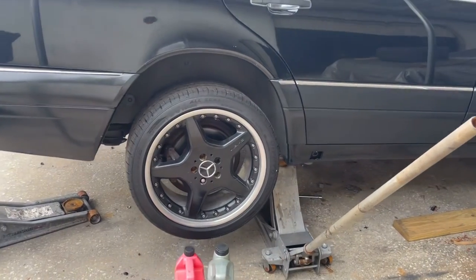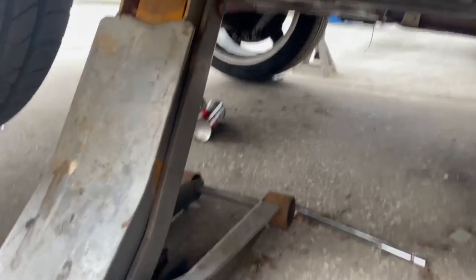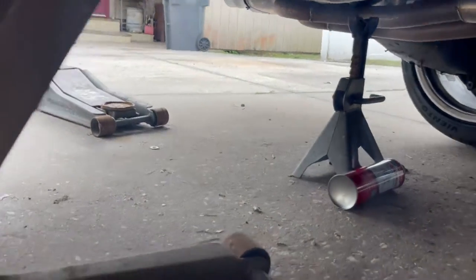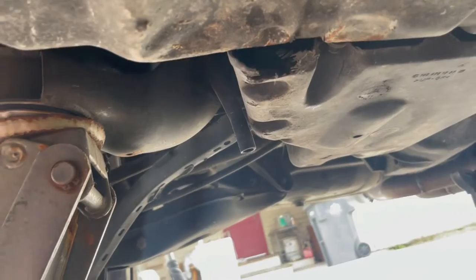First you need to jack the car up on the passenger side towards the rear. Make sure to use jack stands for safety and secure the car. Once you slide under the car you will see a plastic cover plate located right here. Once you remove this plate you will see the filter as well as the fuel pump. You need to remove these two 10-millimeter nuts here as well as one towards the rear.